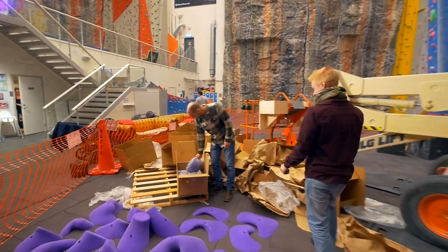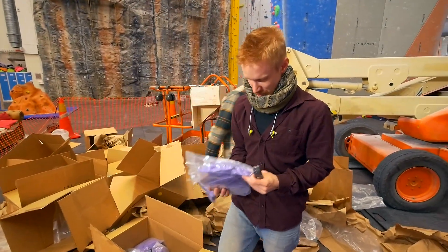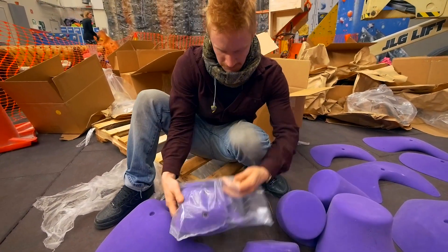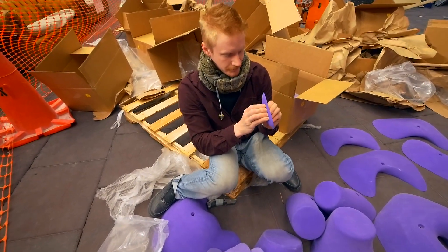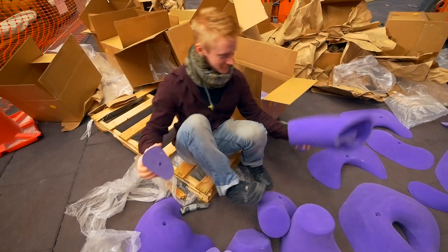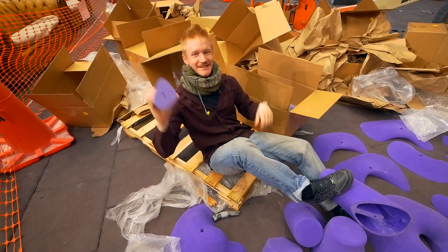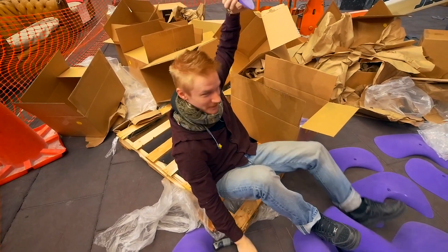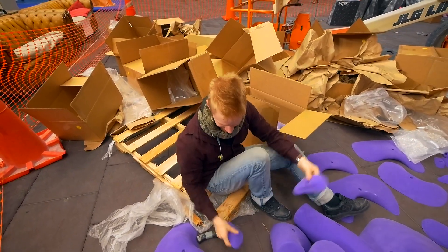There they are! There's the handholds! Yeah! In the roof, as good as you have a foothold that you can stand on. So you can hold this in the roof and then clip and then jump to the next one. Gaston and Cutloose, 360 campus — no spoilers.